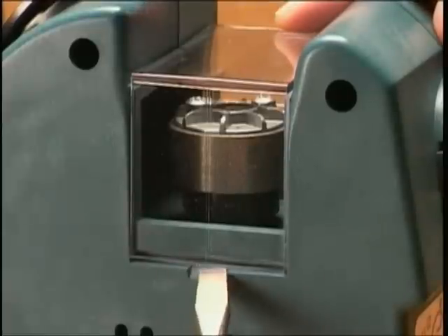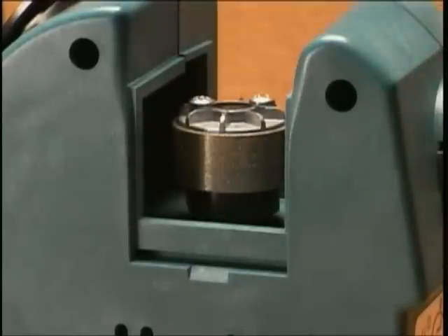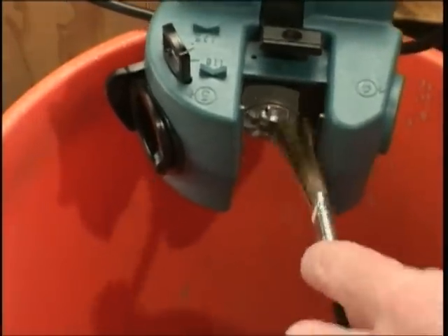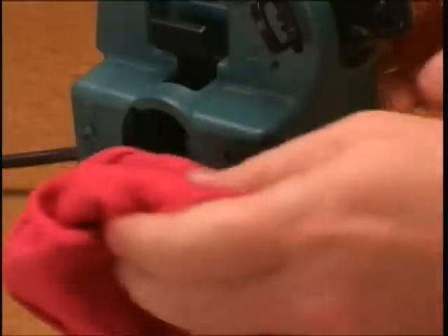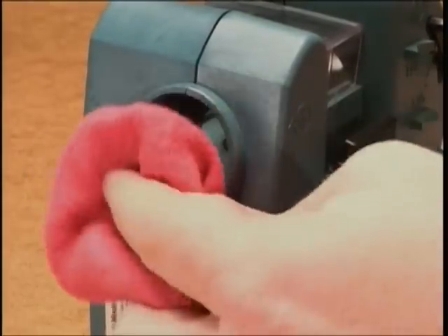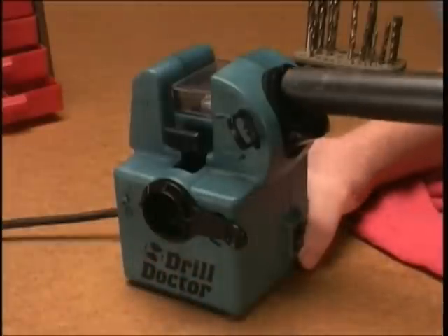To clean around the sharpening wheel, remove the wheel cover with the narrow end of the wrench that came with your Drill Doctor or with a flathead screwdriver. Shake accumulated dust into a container. Then use a small dry brush to remove dust particles from around the wheel. To clean the ports, wipe the inside and outside of each with a dry cloth to remove any grinding dust. Alternatively, you may vacuum each port with a one-inch vacuum hose.